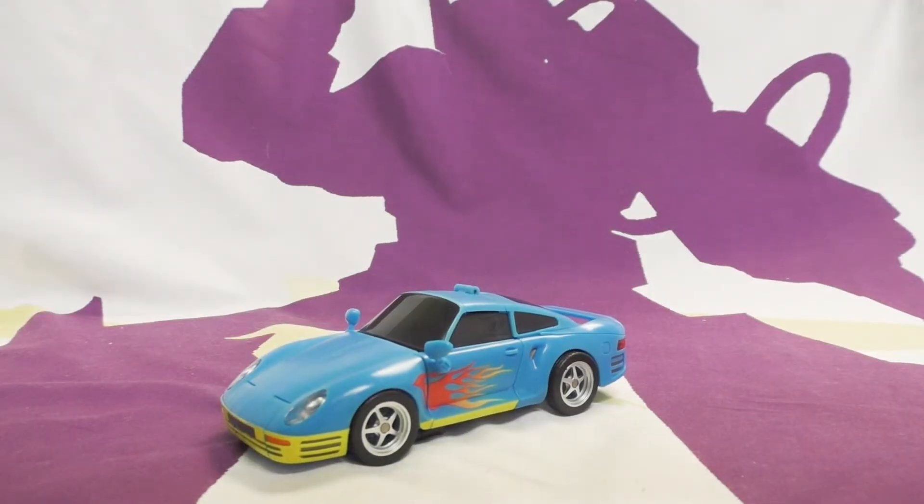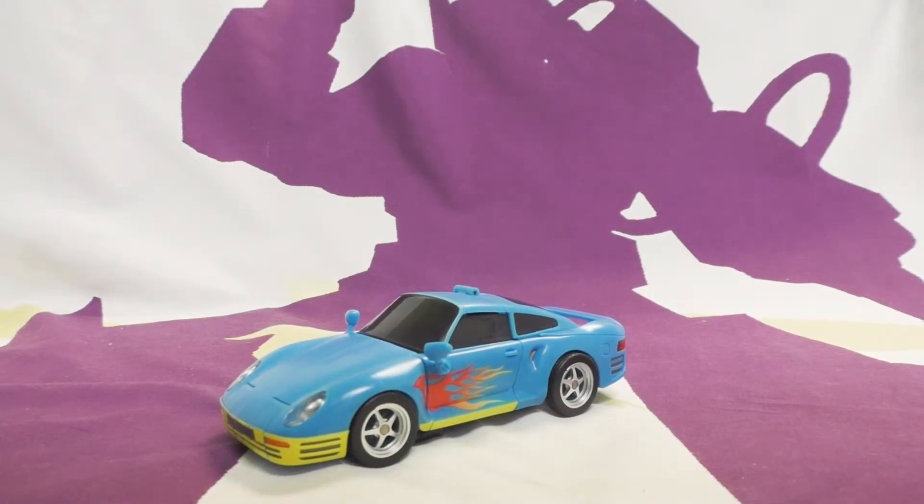Hello ladies and gentlemen, welcome to another Shock and Not Toy Reviews. I'm Wilson, joined by Toast, and in this episode we are reviewing a third-party transformer - Fan's Hobby Night Walker NB12A, a repaint of their existing mold.